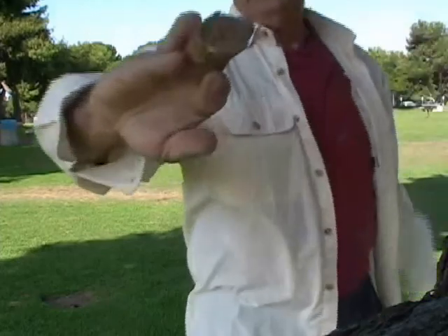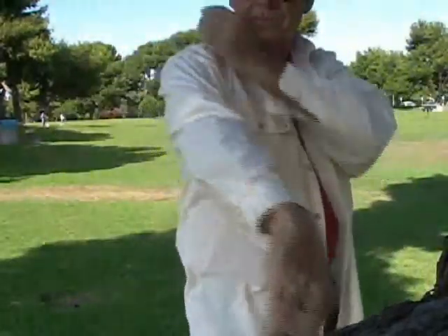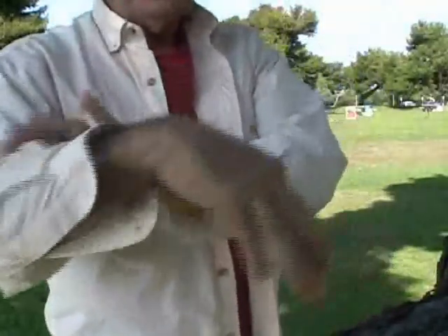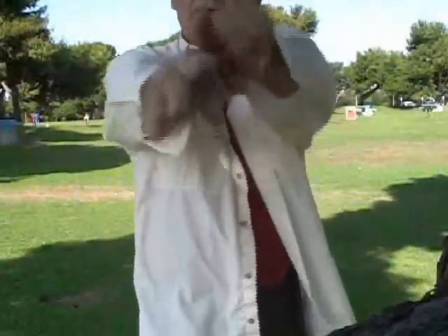As you know, or you may not know, this is the transverse axis, the long axis of the arm. Each of the arm segments — the humerus, the radius, the ulna, and the wrist (actually not the wrist, because that's attached to the radius and ulna) — even with the fingers, they can rotate about this long axis.